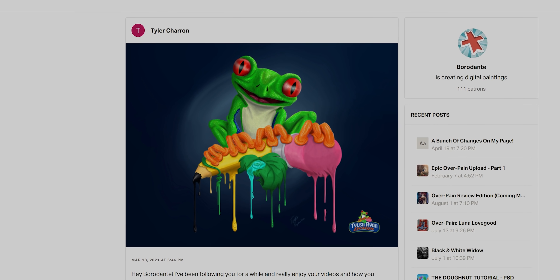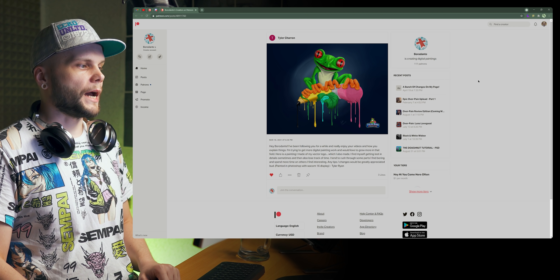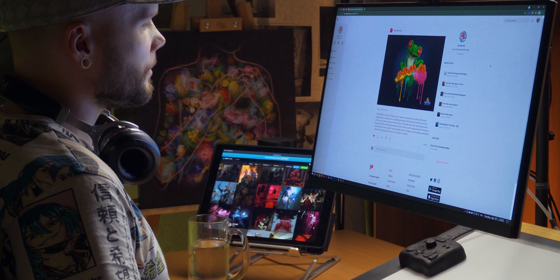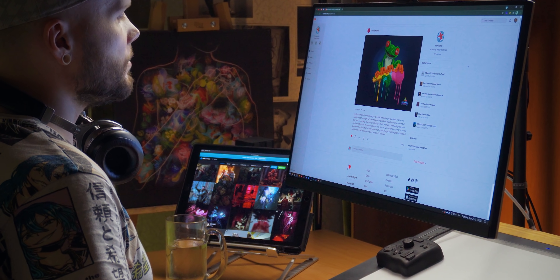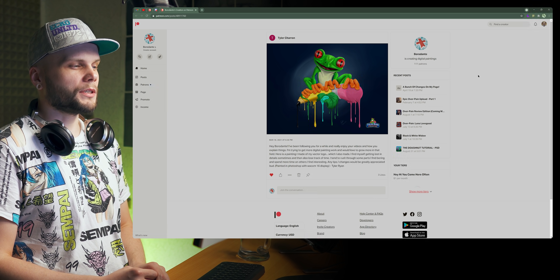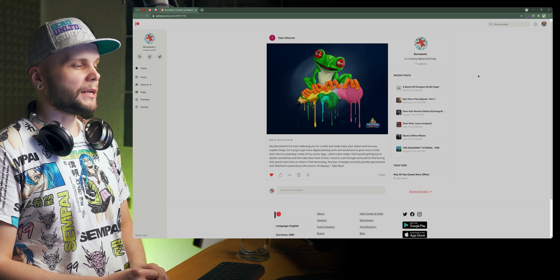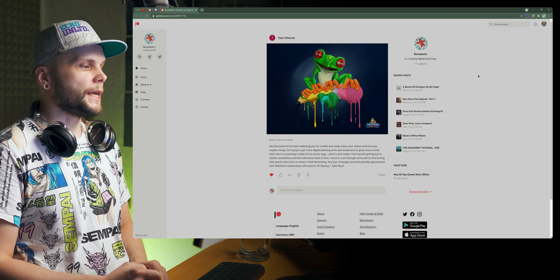First patient: Tyler Cheron. Hi Tyler. He's been following for a while, enjoys the videos and how things are explained. He's trying to get more digital painting work and would love to grow in that field. He made a painting of his vector logo, which was also made by him. He finds himself getting lost in details sometimes and losing track of time, tending to rush through parts he finds boring and spending more time on parts he finds interesting. Any tips and changes would be greatly appreciated.